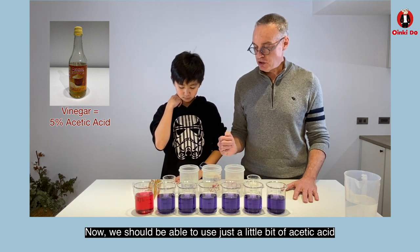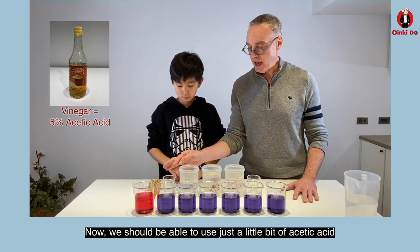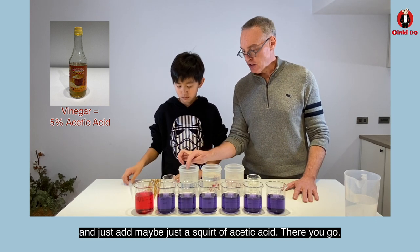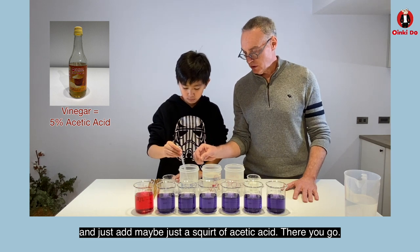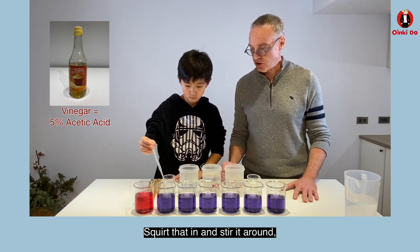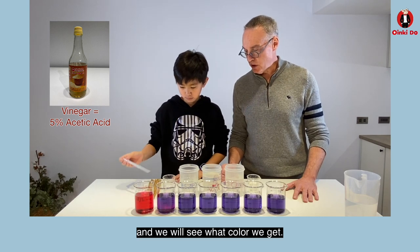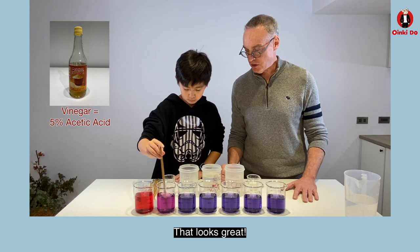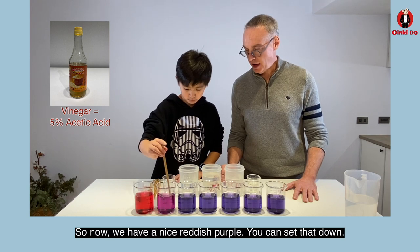Now we should be able to use just a little bit of acetic acid to get a reddish-purple color. Take a pipette and just add maybe a squirt of acetic acid. Squirt that in and then stir it around and we'll see what color we get — hopefully it's not too red. Oh, that looks great. So now we have a nice reddish purple.